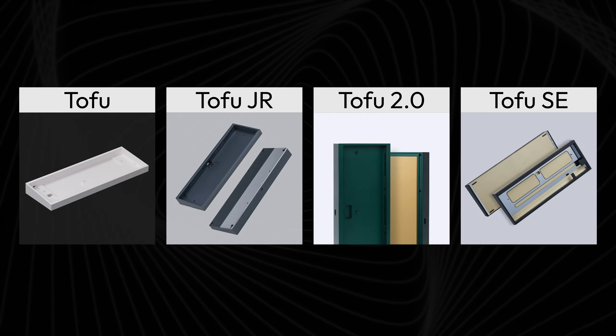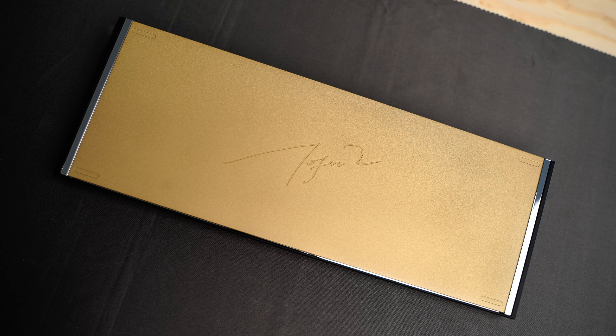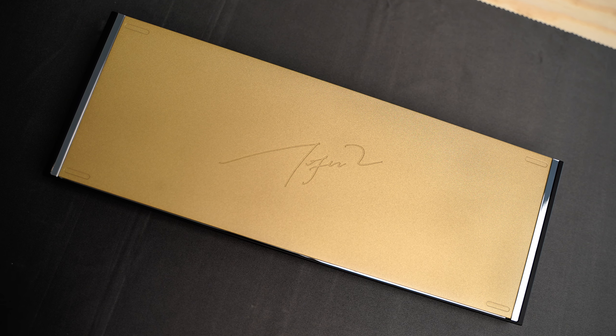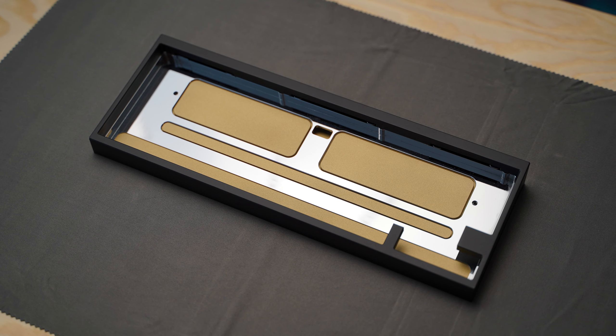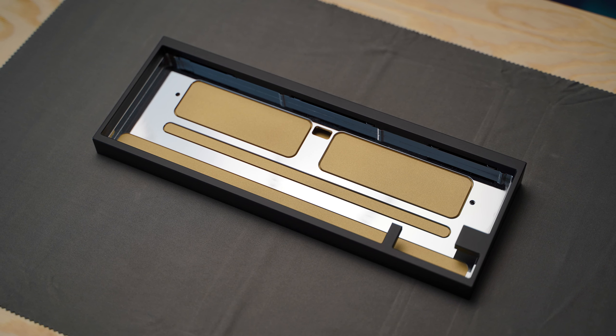There exist a couple of members of the Tofu family. Disregarding different keyboard sizes, we have the original Tofu, Tofu Junior, Tofu 2.0, and this one, the Tofu Special Edition. It was a bit strange that on the back of the Special Edition it says Tofu 2, despite being named Special Edition on its product page. This keyboard is not the same as the Tofu 2.0 — the designs are different despite their similarities. The Special Edition is certainly the most premium member of the entire family, with all the features and a price tag to match.